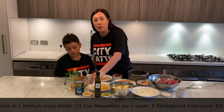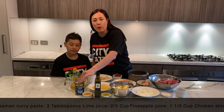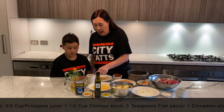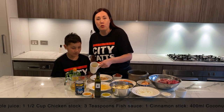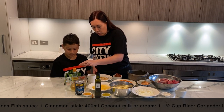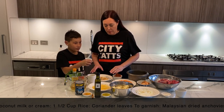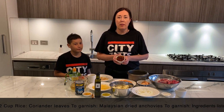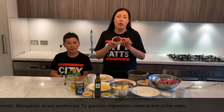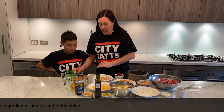We've got three tablespoons of olive oil with some extra for braising, three tablespoons of lime juice, one cinnamon stick, 400 mils of coconut milk, one and a half cups of chicken stock, two-thirds of a cup of pineapple juice, three teaspoons of fish sauce, two-thirds of a cup of peanuts — these are unsalted and chopped — and of course the most important Massaman curry paste, around about a third of a cup. We've also got a little bit of garnish set aside for later.